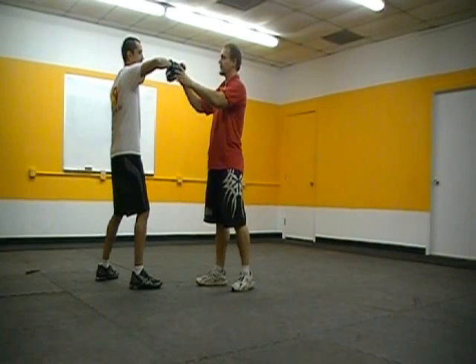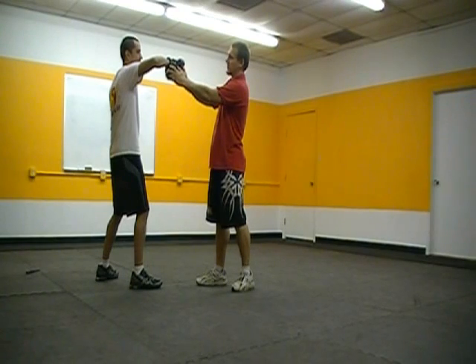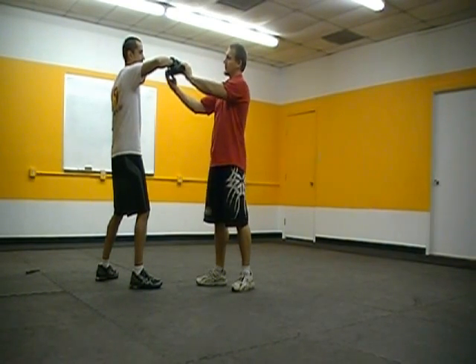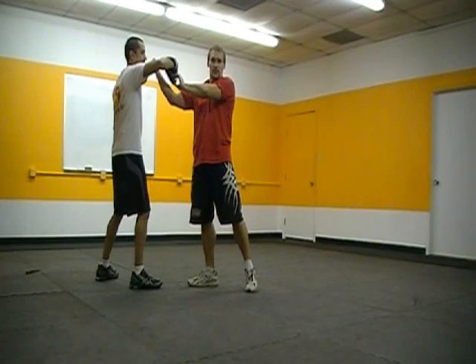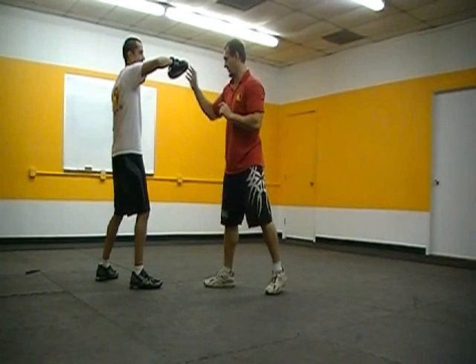If you're holding the focus gloves with a partner, a quick point of safety: hold the glove so it's facing out just a little bit. If it's held flat, it doesn't connect right with my fist, and there's a chance my fist could go on the inside and hit them in the face — we don't want that. So he's going to hold it here, facing slightly out.